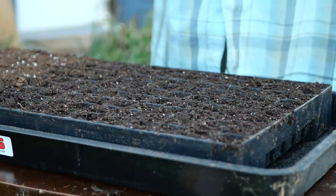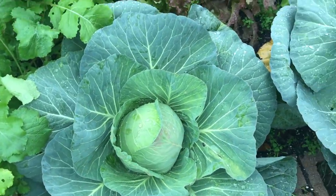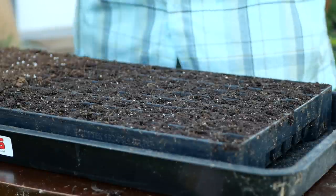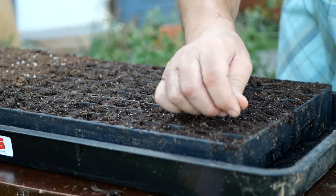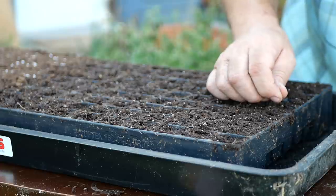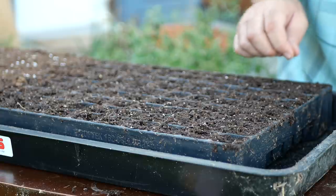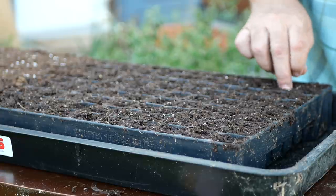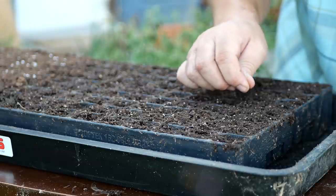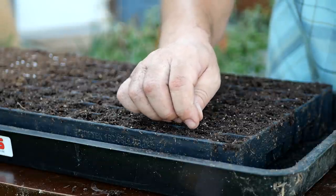I've got some Brunswick cabbage here — this is actually one I always look forward to growing each year. It's a nice, big, green heading cabbage. These seeds are to be planted a quarter inch to a half inch deep, and I'm going to try to get just one in each hole. I'm planting so many that if some don't come up I'll have plenty. I'm trying to make good use of my seeds and get them to go far. I'm doing three rows of Brunswick cabbage.